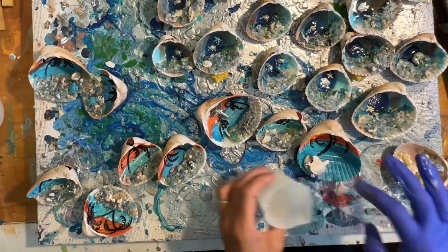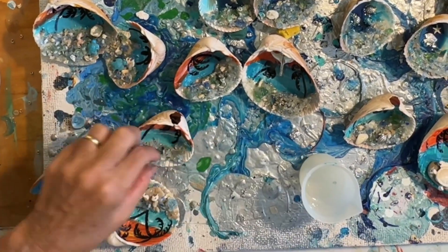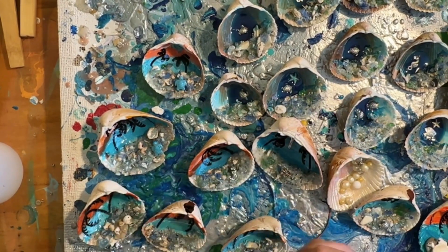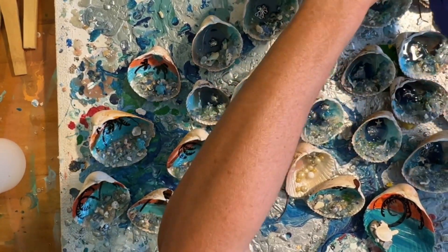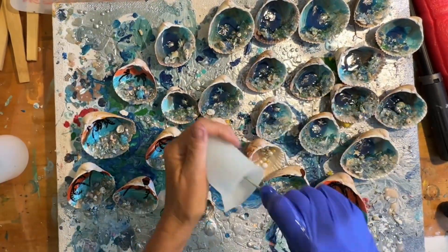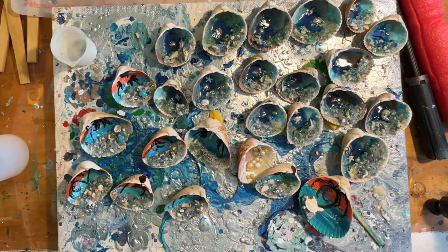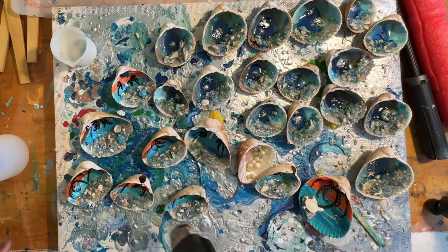I mixed up some more KS Resin Liquidy Split to give the painted shells a little bit of shine, and that really makes a huge difference. It really brings out the shine, and I mixed up enough to put a nice even layer of clear on top of the ones I had already resined. This really adds awesome depth — it makes them look like little mini oceans. I spread it out with my finger to make sure everything's covered, then popped bubbles with the heat gun again — low heat, high air.